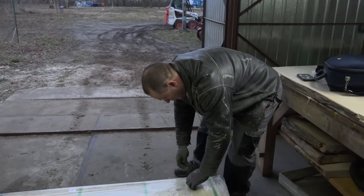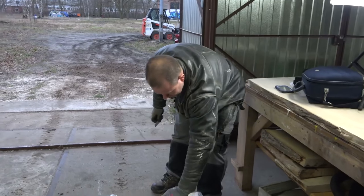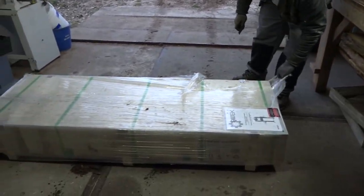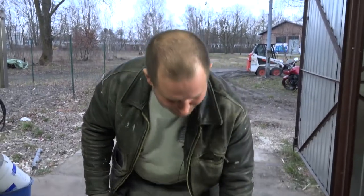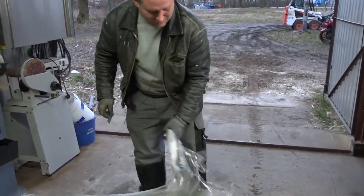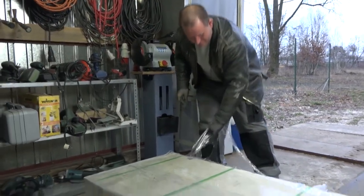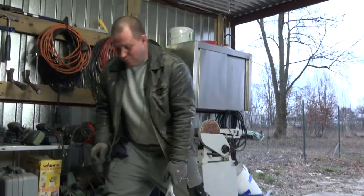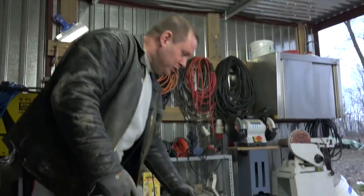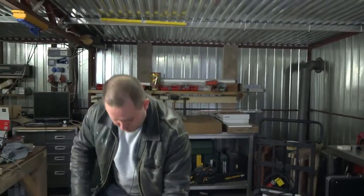So you know guys, I am not dealing only with audio and music and video. I am also dealing with handworks. And it will be on my YouTube channel more frequently — the workshop things — because my new product development depends on my hand skills and on my tool set. And this box is a new toy in my workshop.